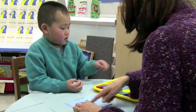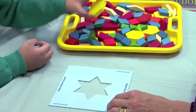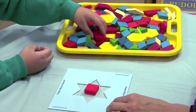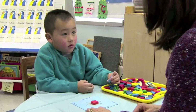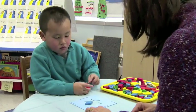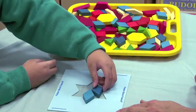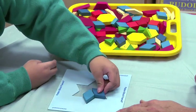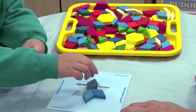Can you use all these shapes to make this star? You're saying no? You're going to start with that one. What else are you going to use? And there goes another rhombus.